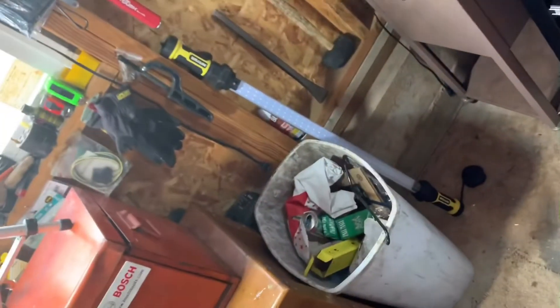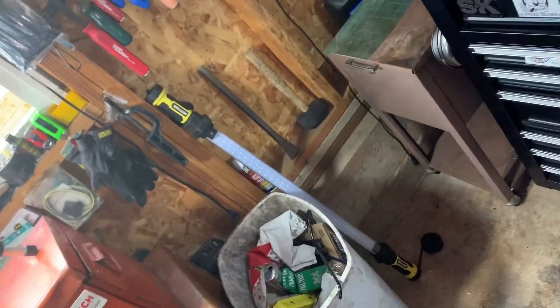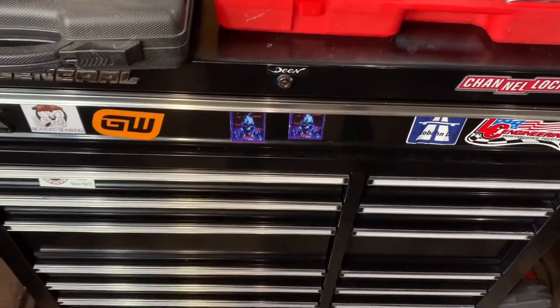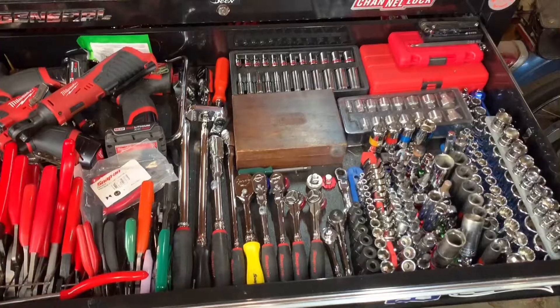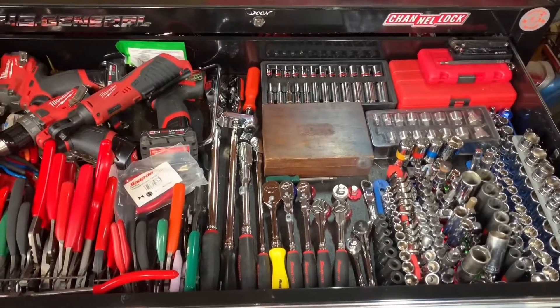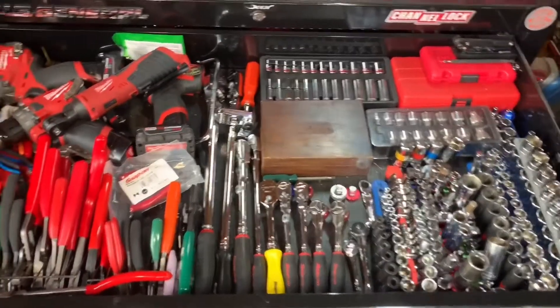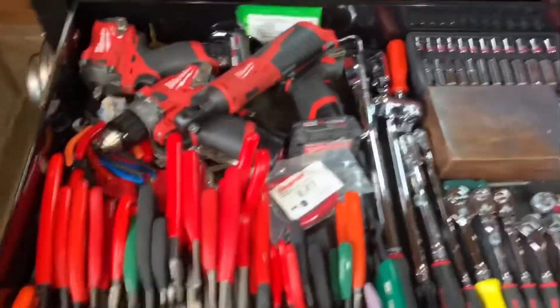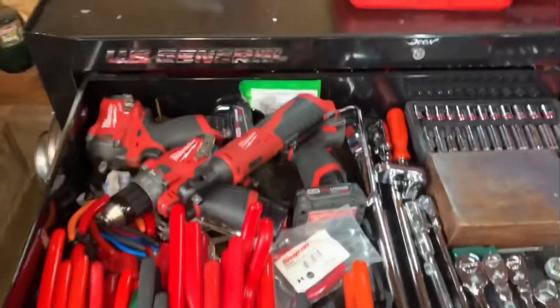Check out my video on it. I used that underhood light by You Know Who. So I'm going to get into it — we'll open up the toolbox and we'll check it out. Alright, here's my top drawer, and we're going to start over here on the left side.